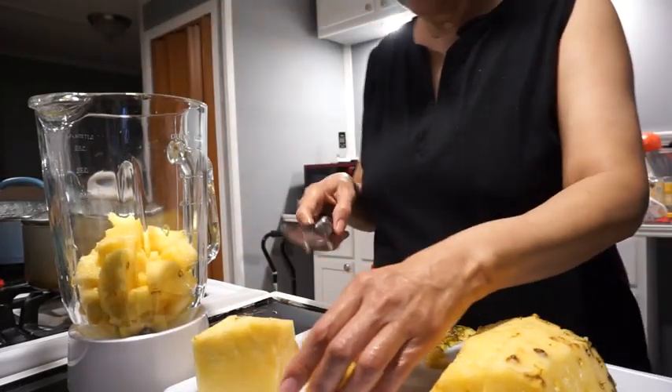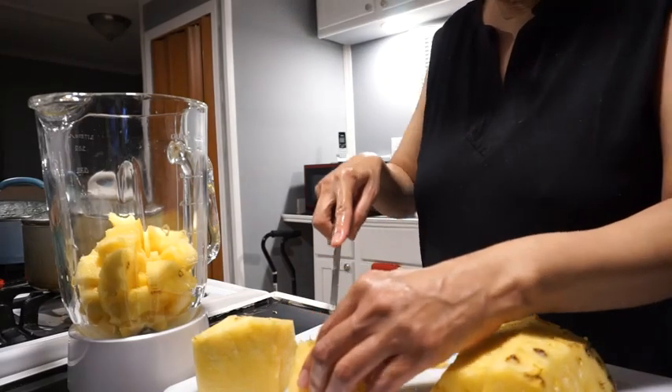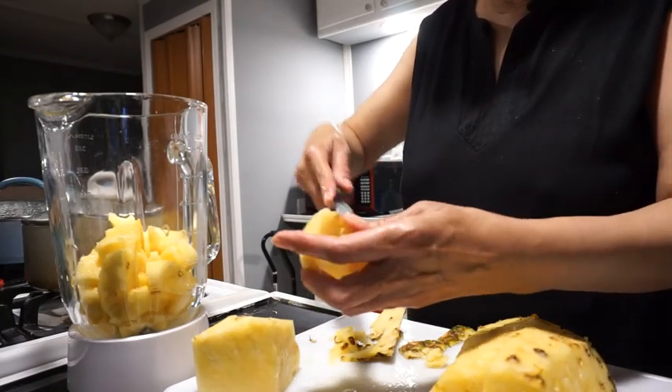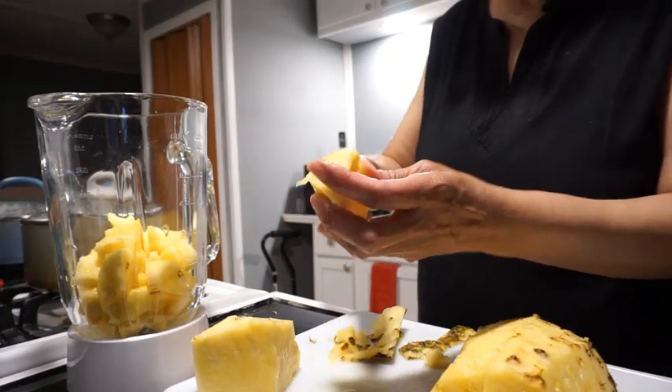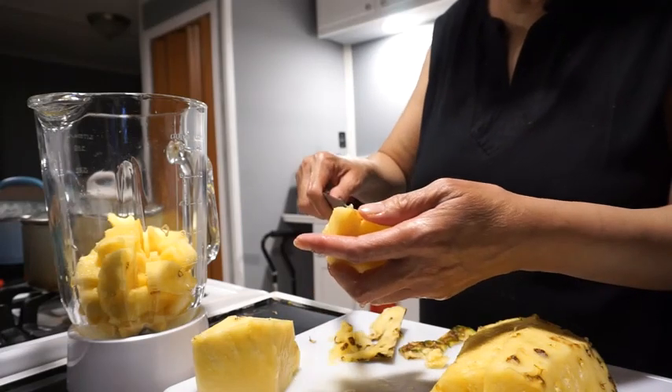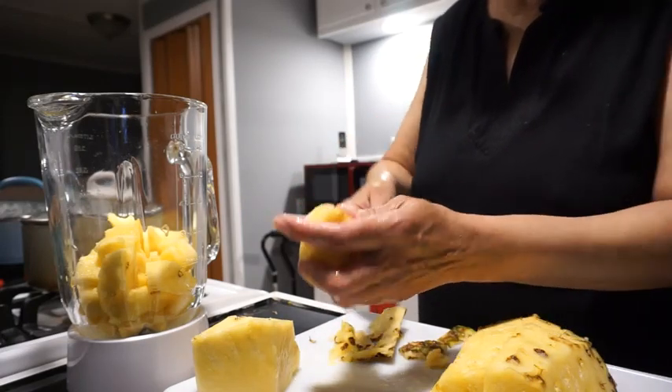That was a real thin piece though. I'm trying to get some of these little specks out so there won't be a whole lot in my drink.